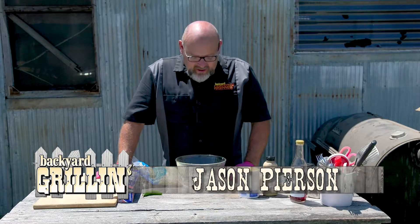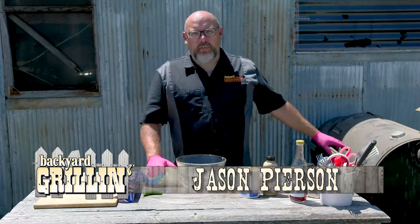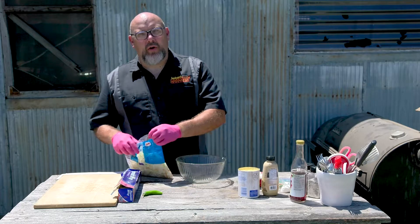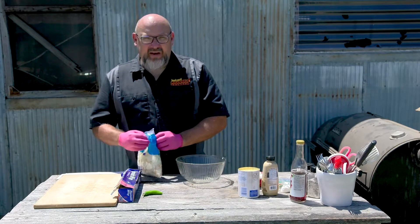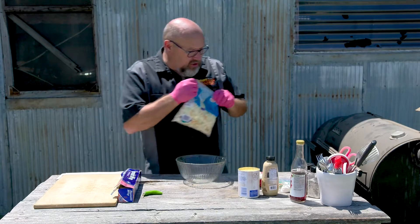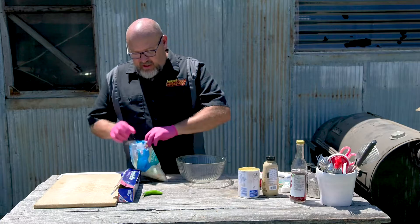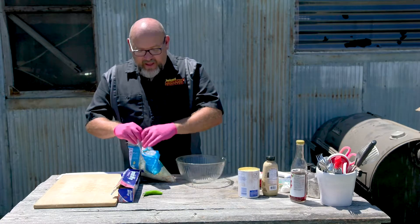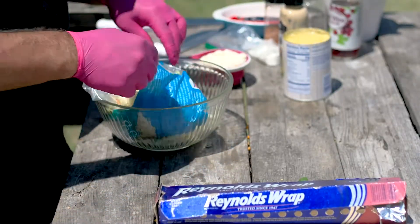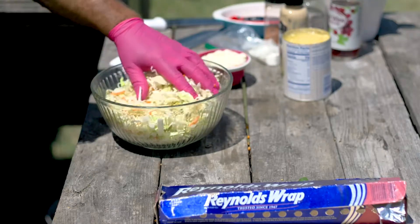Welcome to Backyard Grilling here on Nextech Local 1. Today we're making pulled pork sandwiches and we've got our pork on the grill. You can't have a pulled pork sandwich without coleslaw, so now we're going to make our coleslaw. We want to make it and let it set for about an hour so it soaks up all that goodness. I'm cheating — instead of cutting up a head of cabbage, I just bought the classic coleslaw mix at the grocery store, which already has some carrots in there.